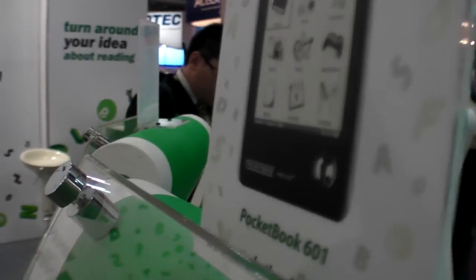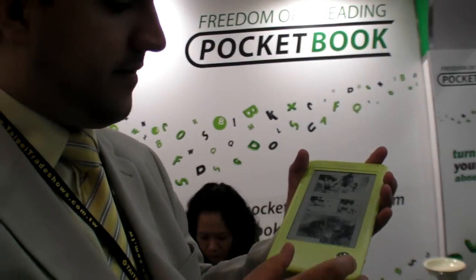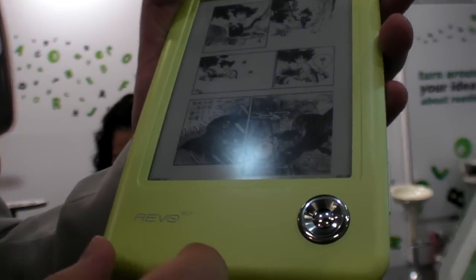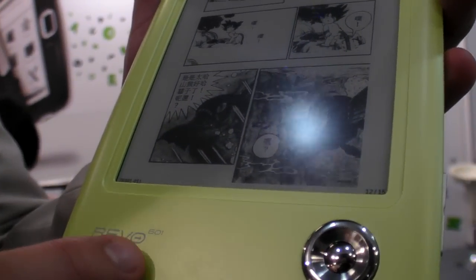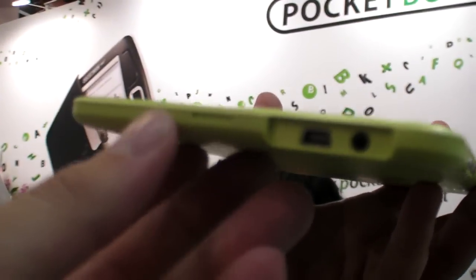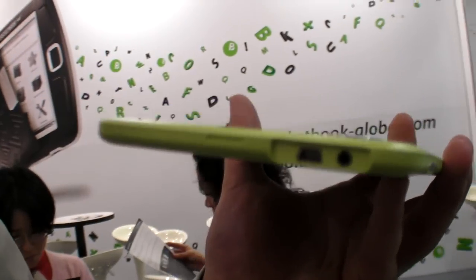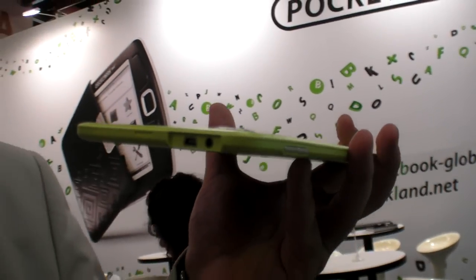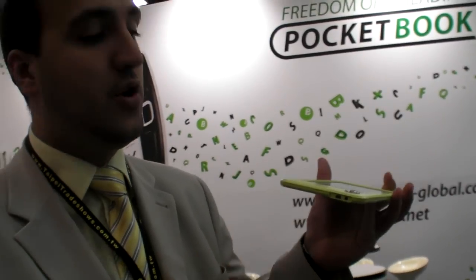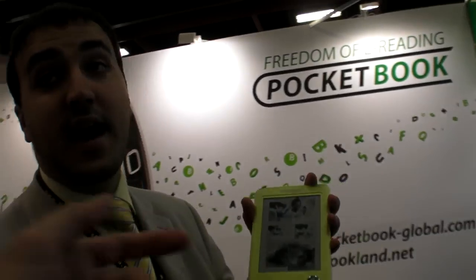So this is the 601. What is the name of the one with Wi-Fi? It will be the same name — it will still be a 601, because we're just going to add the feature here. If people buy it now, there's no Wi-Fi yet. But it depends on consumer opinion — if they'd like to have it, we will implement it for sure. We wanted to make the device more affordable for people to buy.